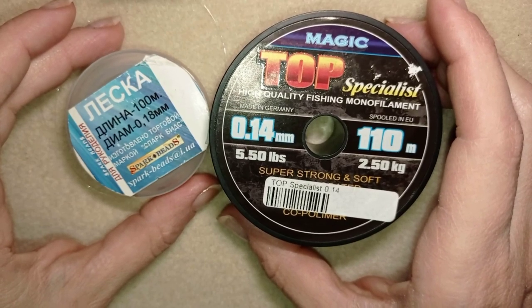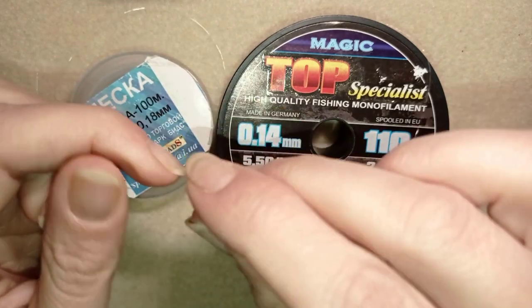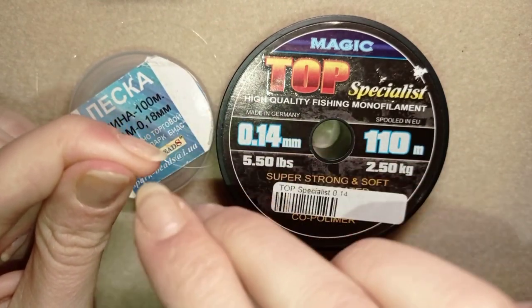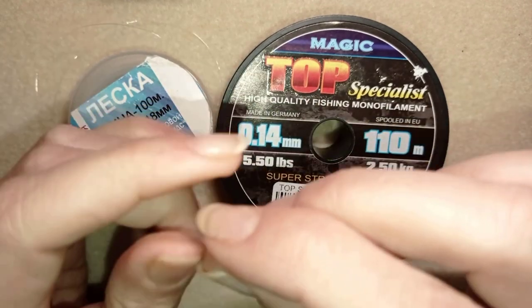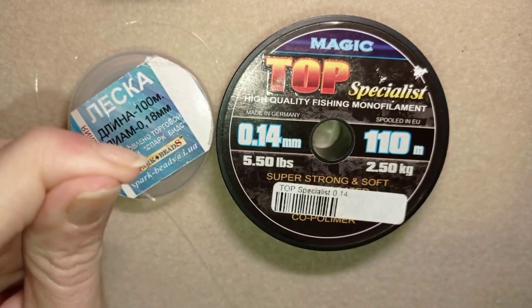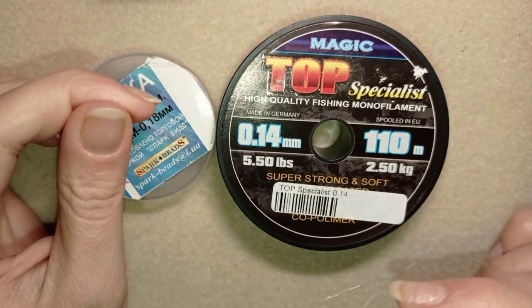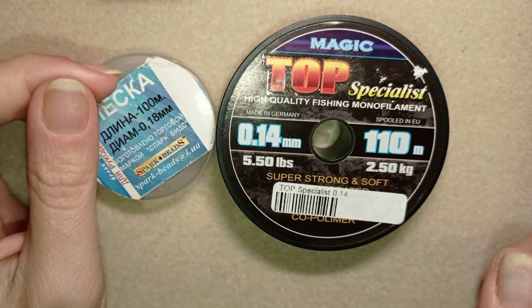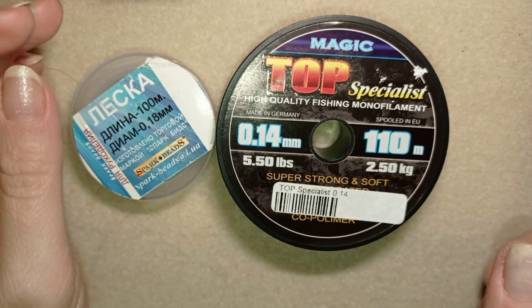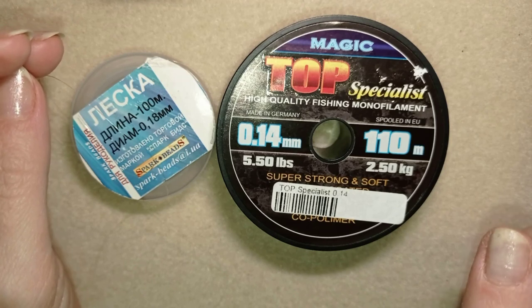It does get really tangled, and it's not a good idea to stretch it. If you stretch it, it gets really curly and you can't work with it anymore — it makes so many knots. So it's just the opposite of the nylon thread: when you stretch nylon it gets better, but when you stretch monofilament it gets curly and unusable.